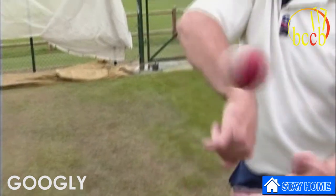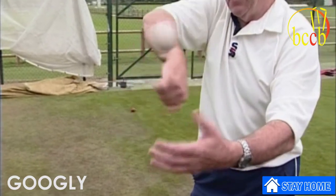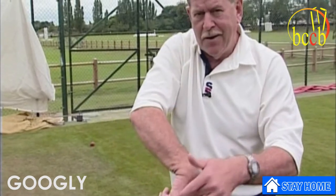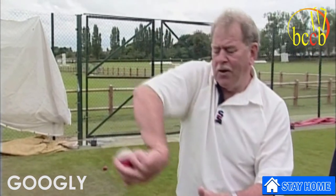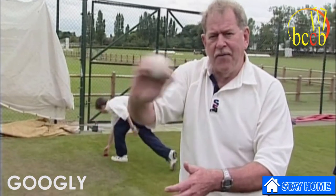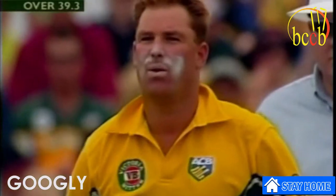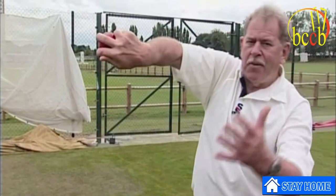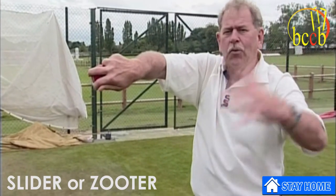What we need to do is remember we have to impart spin, so I'll show you how we flick the ball with our fingers. Easier said than done. For all those coaches out there who think it's important for the boy to have a wrong'un — it's not much good if he hasn't got a leggy, because the more wrong'uns he bowls, the less likelihood there is of a leg break.